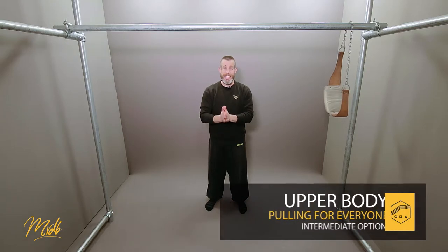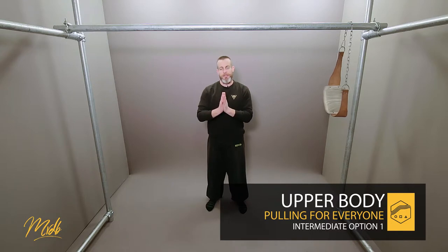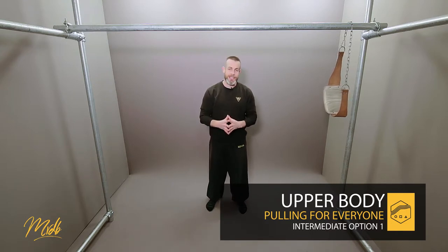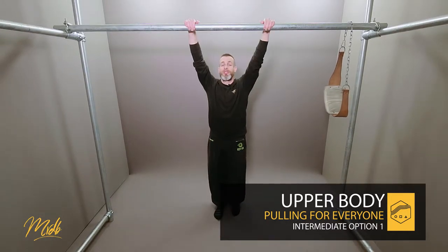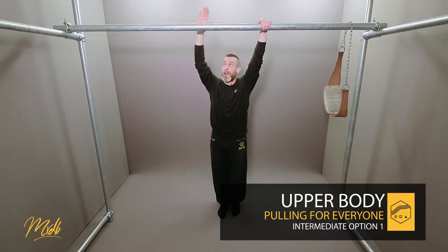Welcome to intermediate number one. You're going to be very familiar with this type of pull-up because it is a normal bodyweight pull-up. Starting on the bar, you're going to make sure that you're at the absolute bottom dead hang position. A lot of the points from the fundamentals video are going to come into play here.